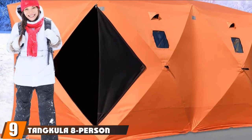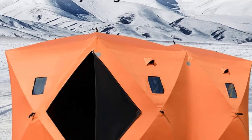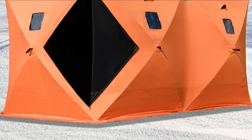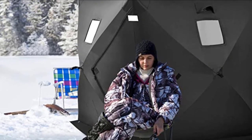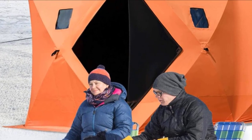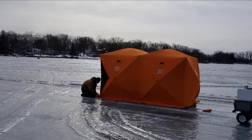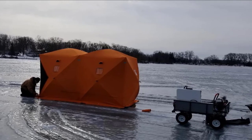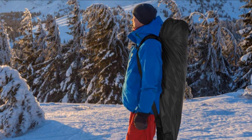Next at number nine, we have the Tankula 8-Person Pop-Up Ice Shelter — a super affordable large group option that is surprisingly well built and equipped for the cost. It's comparable to the 5-9 man Eskimo pop-up shanty in dimensions and features but offered at a far lower price point. Built with 300D Oxford fabric, the weight totals just 31 pounds, and broken down it measures 70 by 7 by 7 inches, making it totally reasonable to carry without a sled. It's a bit of a trade-off — durability for portability.